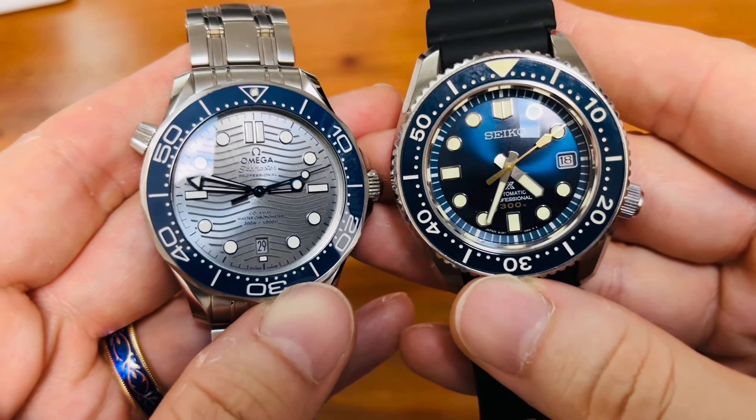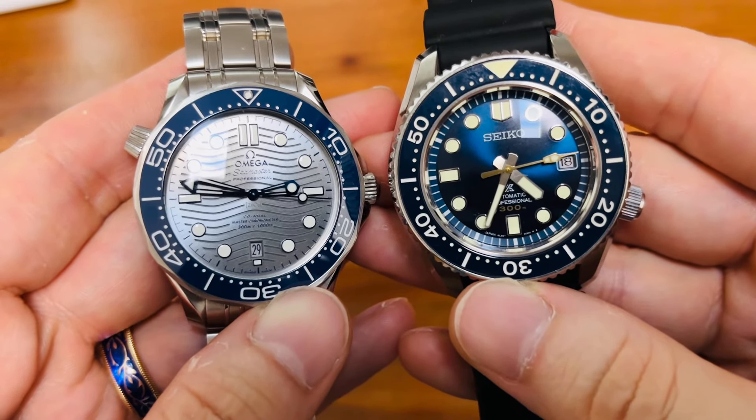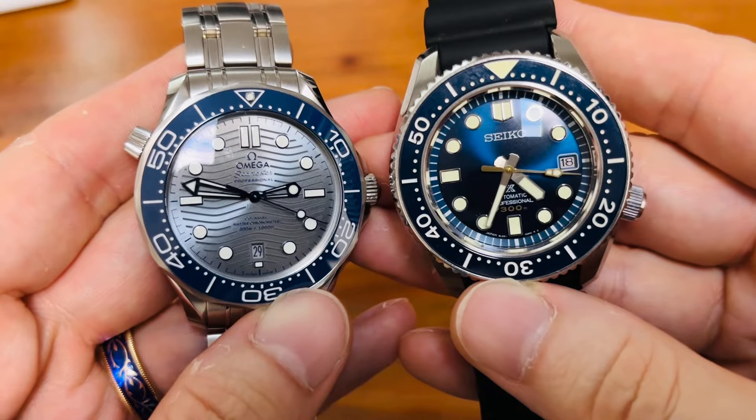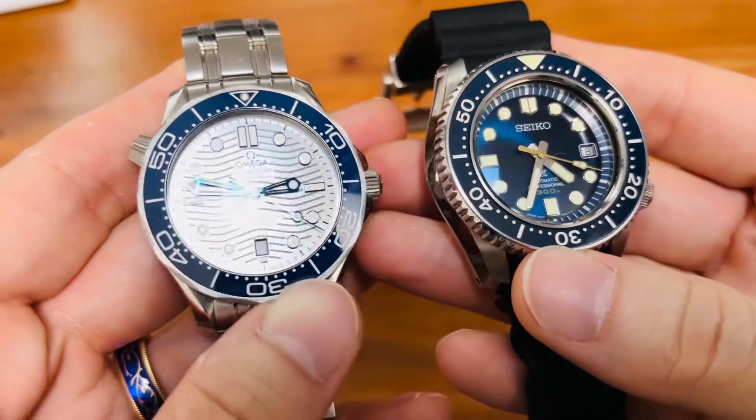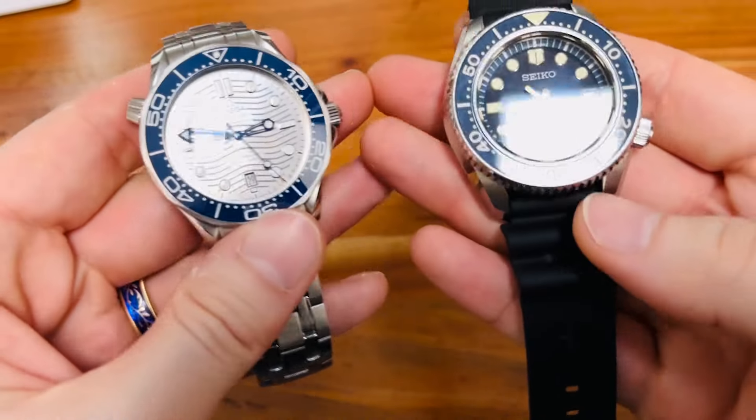Let me know in the comments below what you think. I would almost think that the Grand Seiko movement really is a little bit smoother, due to its specifications, of course.